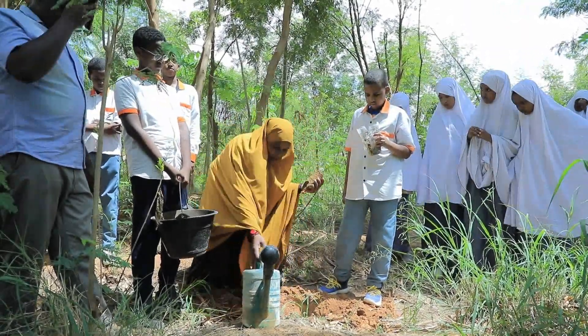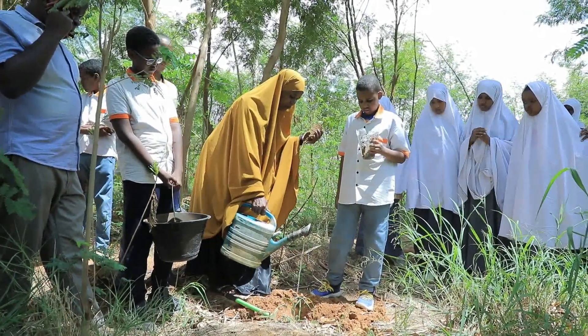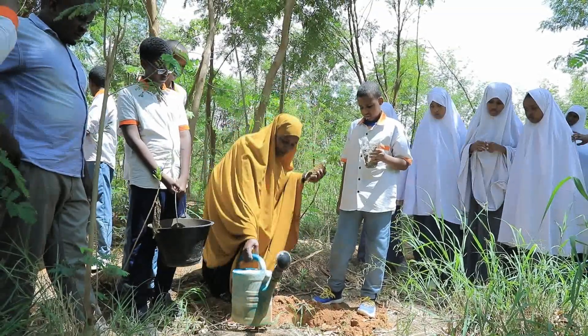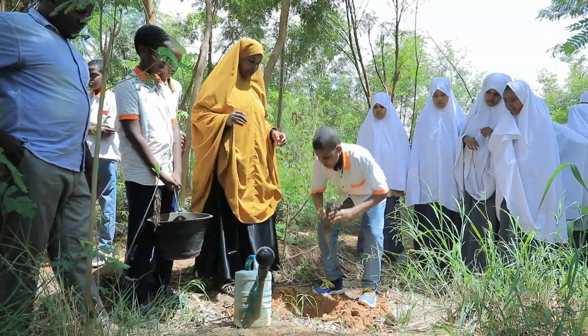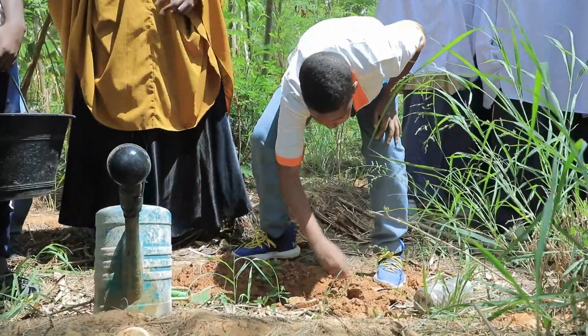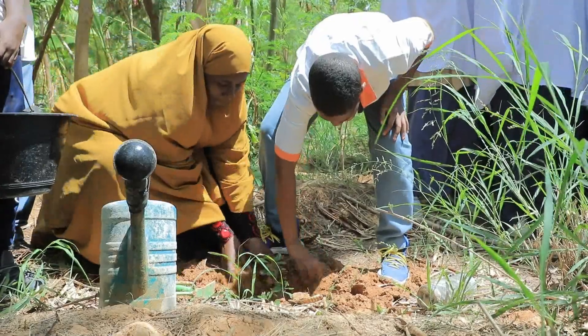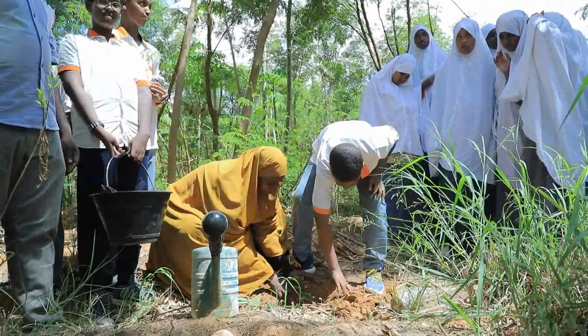Then we add a little bit of water just to make the ground a little bit softer, and now Mustafa is going to put the seedling in the ground. Put it down carefully. Now we are going to cover it lightly with the soil — don't put too much heavy soil because it's going to cause a problem with the roots that are already growing.